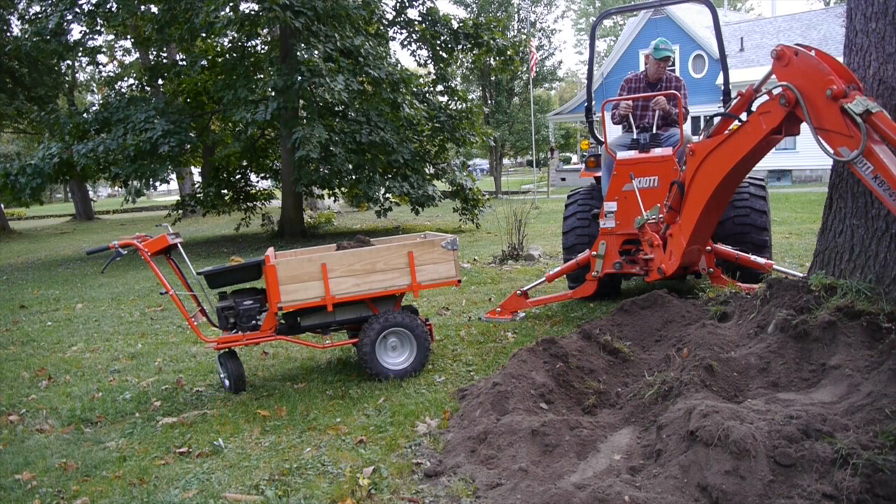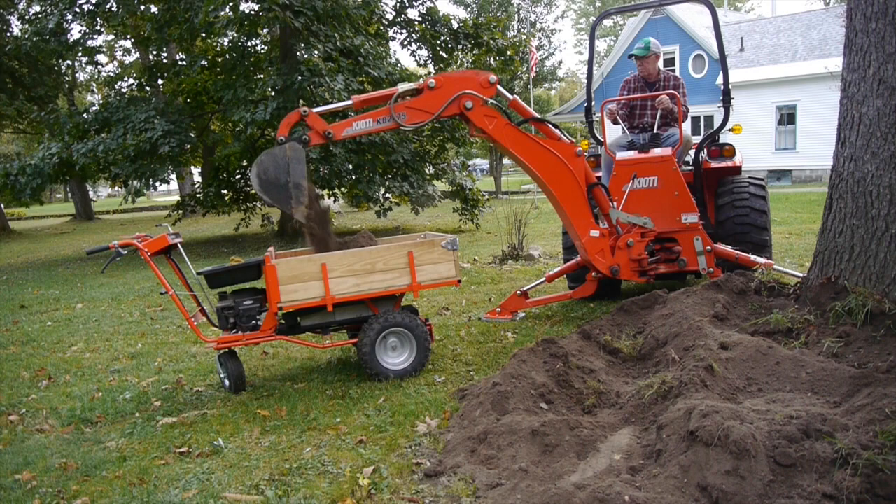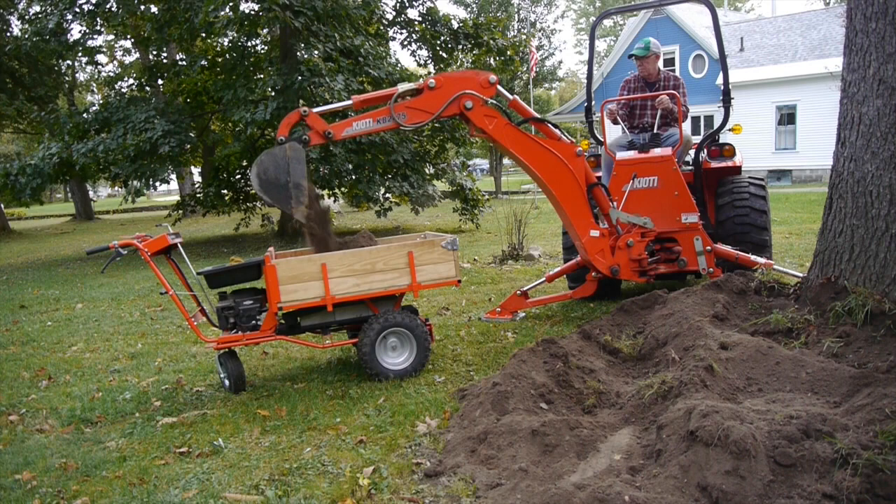For the kind of work I do, it's kind of handy to have a small machine like this DR Power Wagon. I've done a lot of wheelbarrow work in my day, and this machine takes the grief right out of it. It's a lot easier on your back. With the dump feature, it's just a really slick machine.